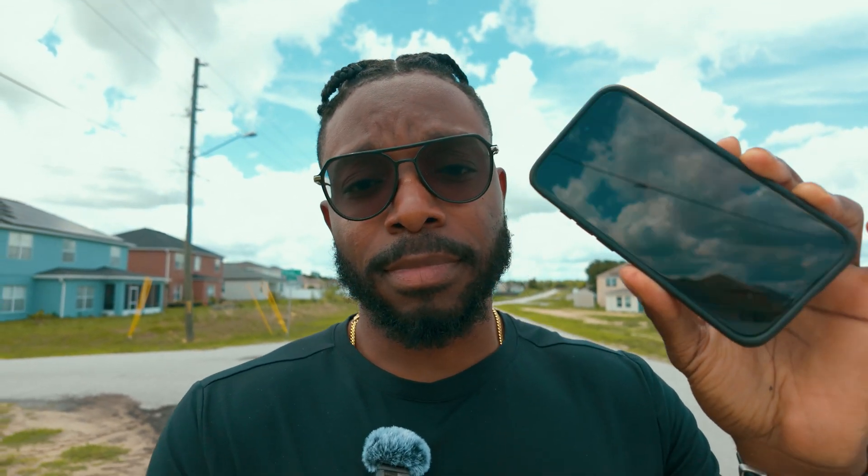Number two, you need gear. Now you might be thinking, gear costs money — you told me this is supposed to be free. Well yeah, but here's the thing: we all have this in our pockets. The iPhone can shoot high quality music videos. Now if you want it to be the best, it's gonna be the iPhone 15 Pro. And I know for a fact that it can shoot high quality professional music videos because I've done it. I'm gonna put some examples on the screen right now of videos that I've done for free with the iPhone 15 Pro.